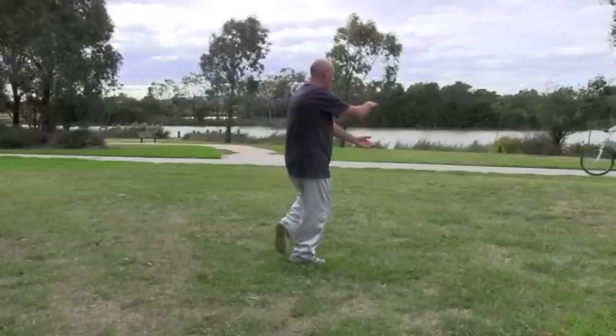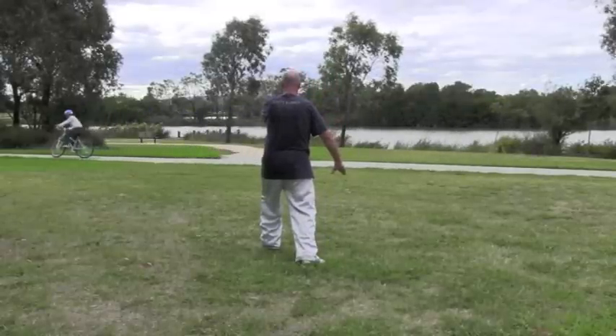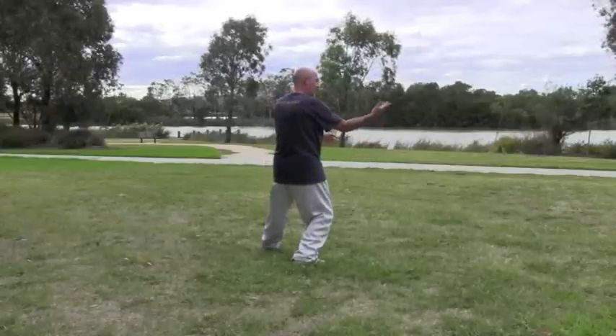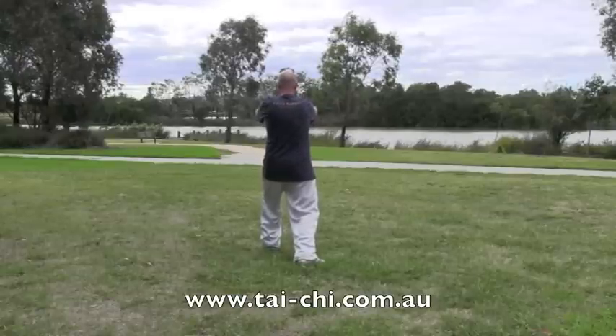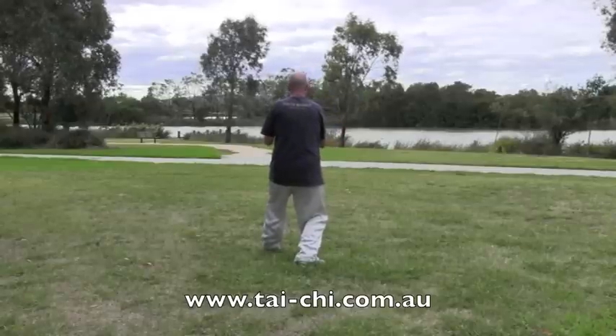Step up, hold the ball, step out, brushing down the bird's tail. Turn a bit to the left, roll the palms, sit back. Turn back to the front to press. Rotate the hands, rotate the palms, sit back, and push.